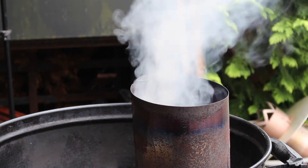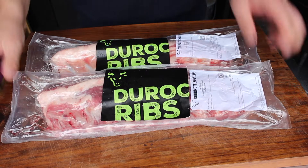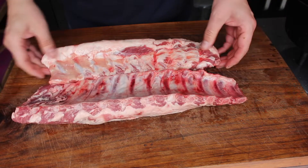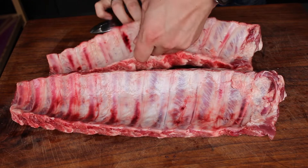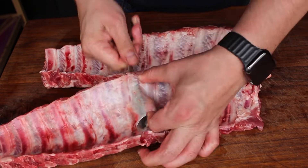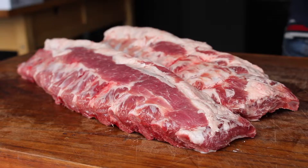Now is the perfect time to start preparing the ribs. Today we are using Duroc ribs from my favorite online butchery, gourmetfleisch.de — they are very meaty. All you have to do is remove the silver skin: take a spoon, put it underneath the silver skin in the middle between two bones, get your finger in there, pull it up, and you've removed the complete silver skin.